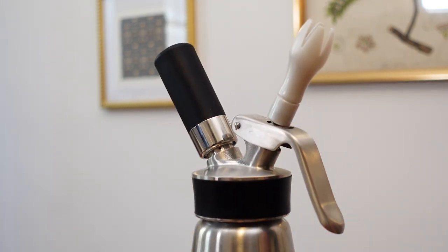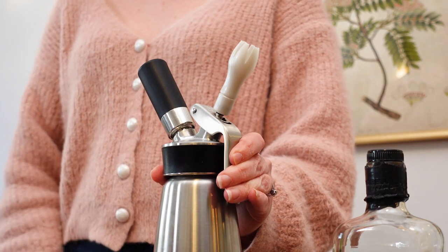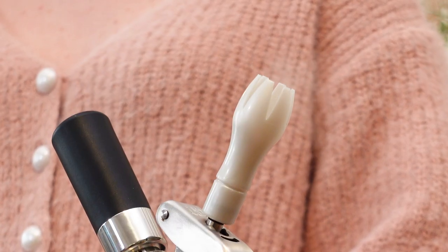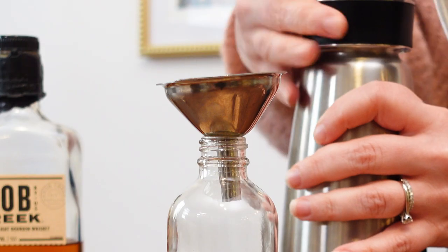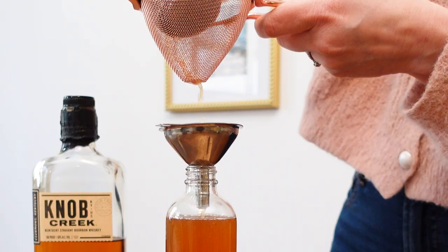If you don't have one of these, you can just add the toasted walnuts to a container with bourbon and let them infuse for about 2 weeks. Keeping the container upright, I'll press the lever to release all of the gas. It's really important to release all of the gas before attempting to open the pressurized vessel. Once I'm certain all the gas has escaped, I'll open the lid and strain out the toasted walnuts.